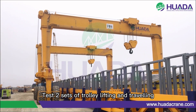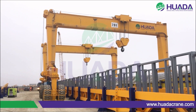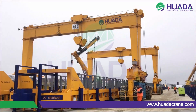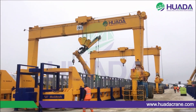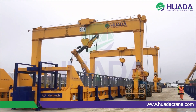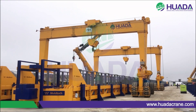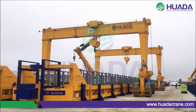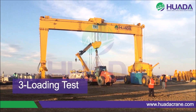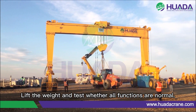Test all sets of trolley lifting and traveling. Test all sets of crane traveling. Lift the weight and test whether all functions are normal.